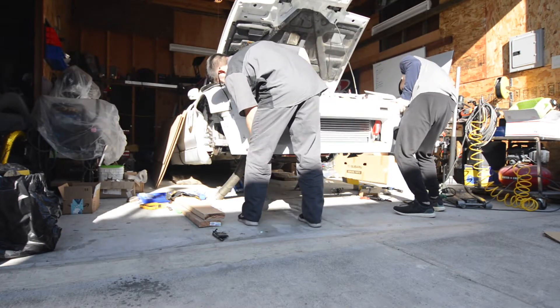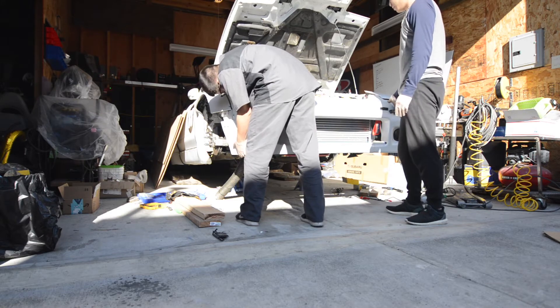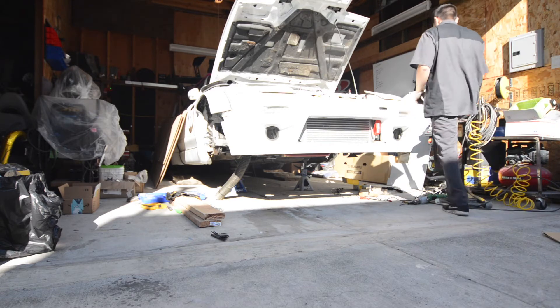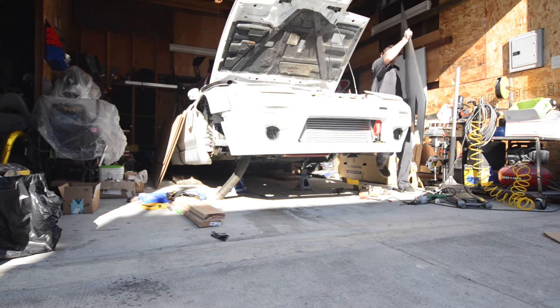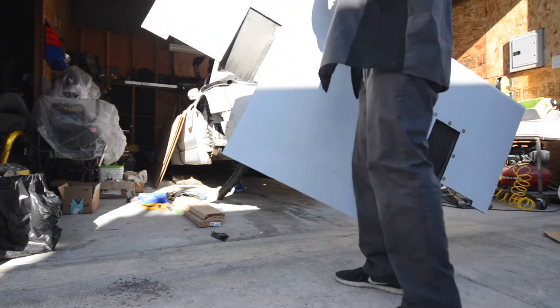What you see us doing now is putting the bumper back on and lining everything up to make sure it all fits. With the bumper installed, we can go ahead and line up the Alumilite material to make sure it's straight to the bumper.